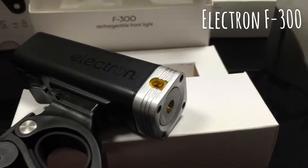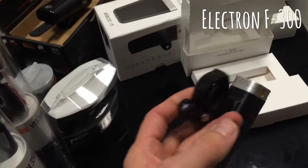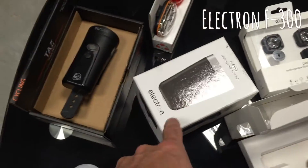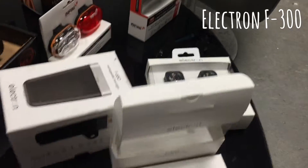Here we have the Electron 300. If you haven't already guessed, there are a few in the range. You've got the F300, which is the one I have in my hand — this is 300 lumens. There is also an F200, that's 200 lumens, and this is the smaller brother to the F650 and the bigger brother obviously to the pod lights we were just chatting about.